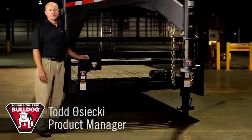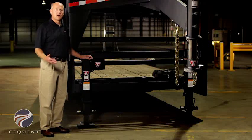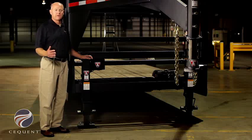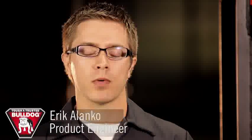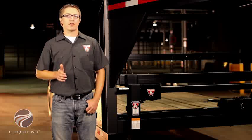I'm Todd Osecki, a product manager with Sequent Performance Products. Today we're going to show you our Bulldog Power Drive Kit. Because we've designed this specifically for use with Bulldog jacks, you can rest assured that the lifting capacity of your jacks will not be compromised. I'm Eric Alonco, project engineer with Sequent Performance Products. Today I'm going to talk to you about the Bulldog Power Drive Kit, available for 12,000 pound and 25,000 pound Bulldog jack applications.